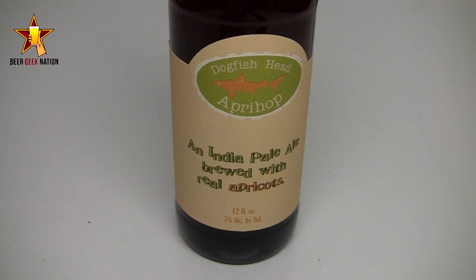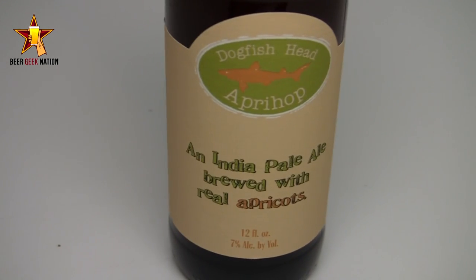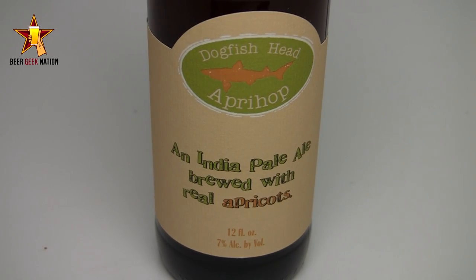They brew it and hop it aggressively like they do with 60 Minutes, continuously throughout the boil. They add some apricots in there and dry hop with Amarillo, so you get a big fruity, spicy note in there. Let me get this into a glass and let you guys know how it smells and tastes, and give you the verdict on the Dogfish Head ApriHop.